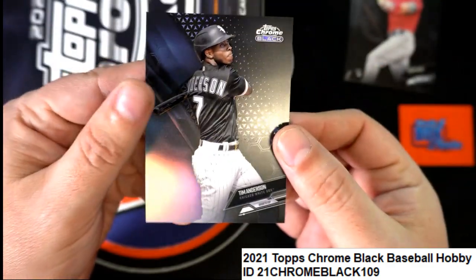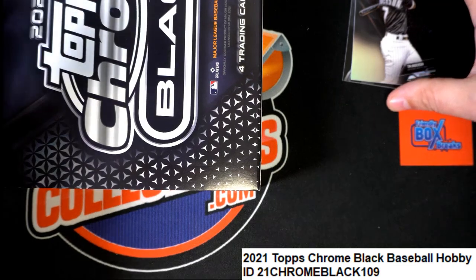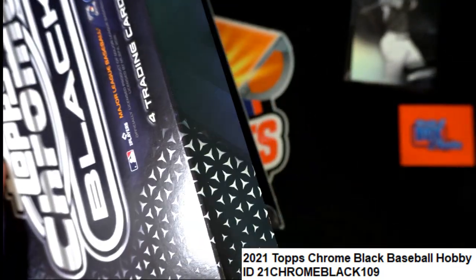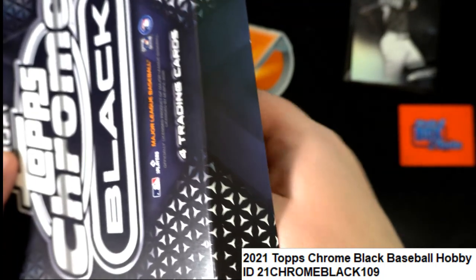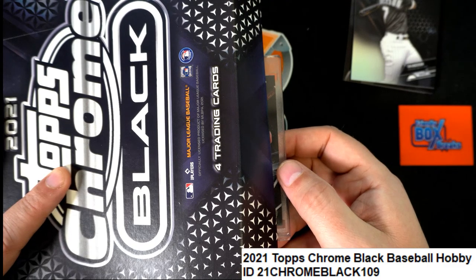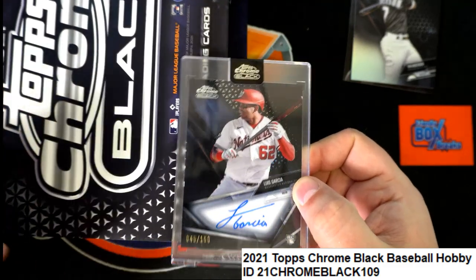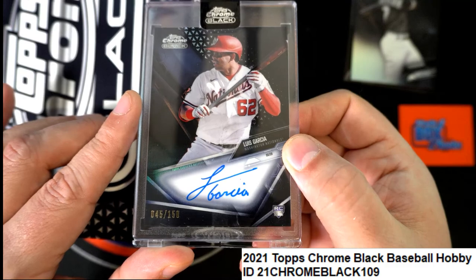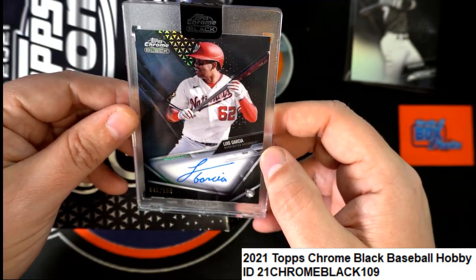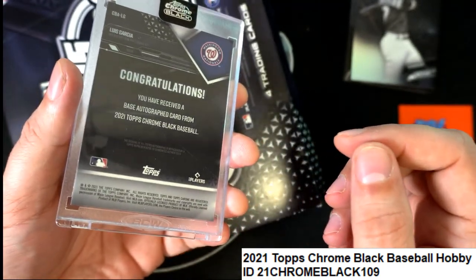So there is a parallel in there, one rookie card so far. Let's see what we get in here — what's it gonna be in Topps Chrome Black? Hopefully get some colors popping. Maybe it's gonna be a Joe Adell. What do we got here? Luis Garcia parallel rookie autograph, the Washington Nationals! Luis Garcia — very nice. This is a great hit: parallel numbered to 150, autographed, Washington Nationals. Garcia comes out here on box 109!